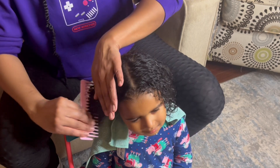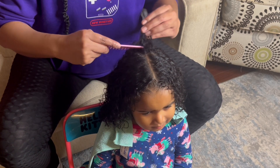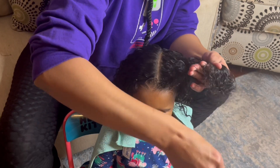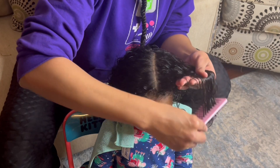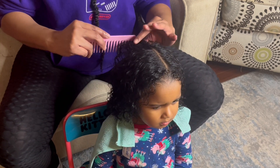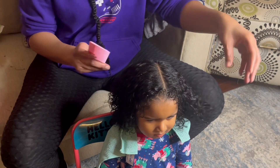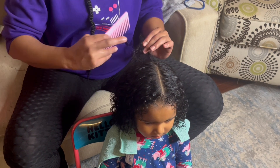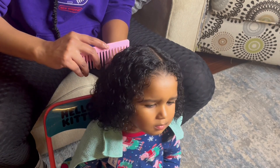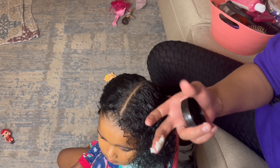I'm going to be doing a cute but simple hairstyle on Capri — two braids going back. I'm going to be using the whip curl cream. When y'all see the container, y'all will see there is no label on it, but guaranteed this is the whip curl cream. I'm using it because Capri's hair is a 3A hair type — it makes sure her hair is moisturized, seals in that moisture, and softens her hair. Her naturals products are also great for growth. Parents, if your child's hair is stagnant and not growing, definitely check out her naturals products — it is going to grow your child's hair super fast.